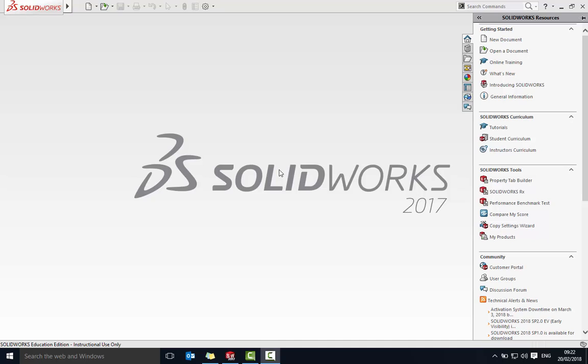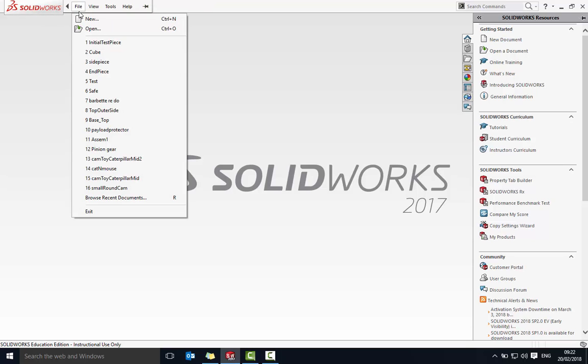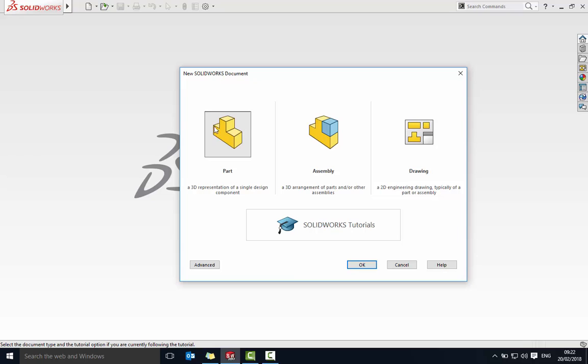We're going to start with the rocker linkage. The first thing we're going to do is make the four parts of the linkage. So we're going to go to File, create a new piece, new part and okay.